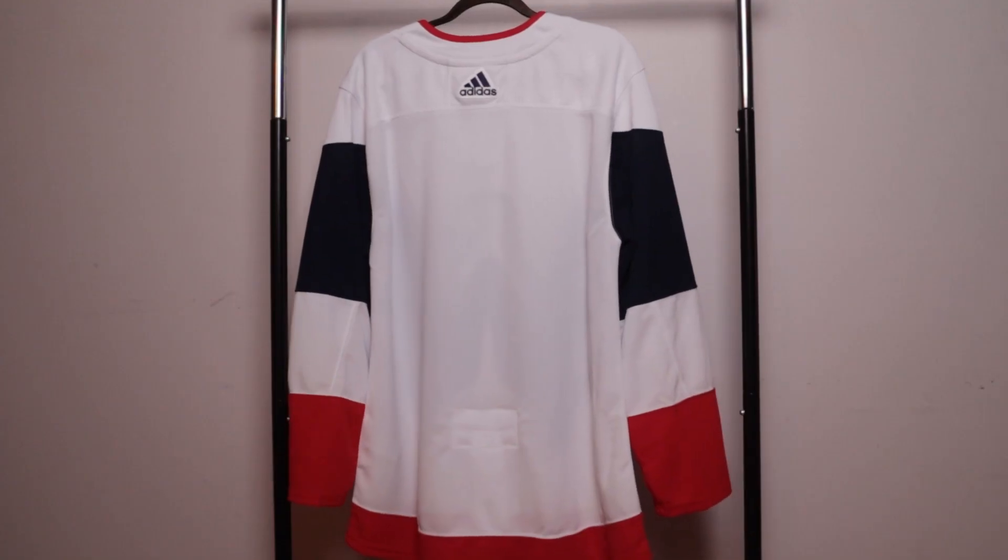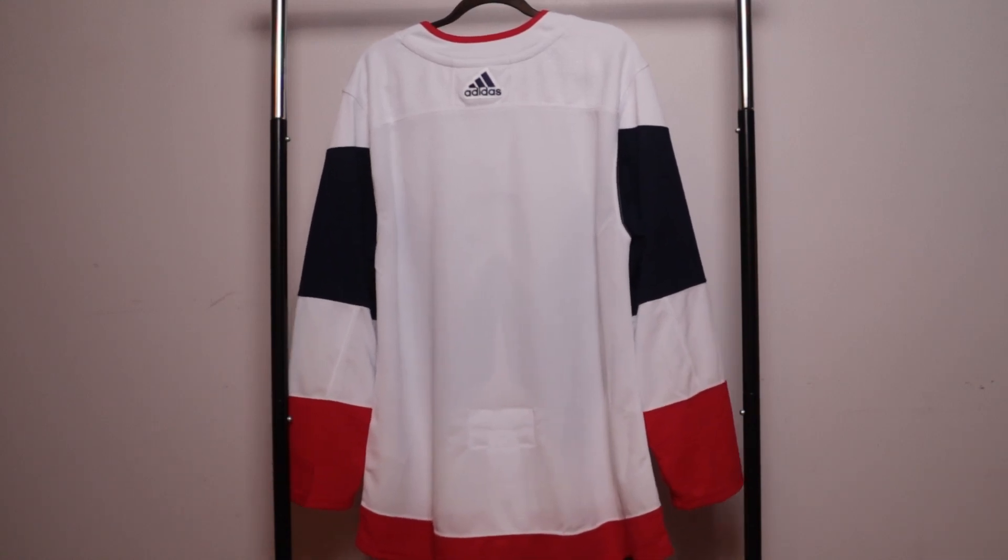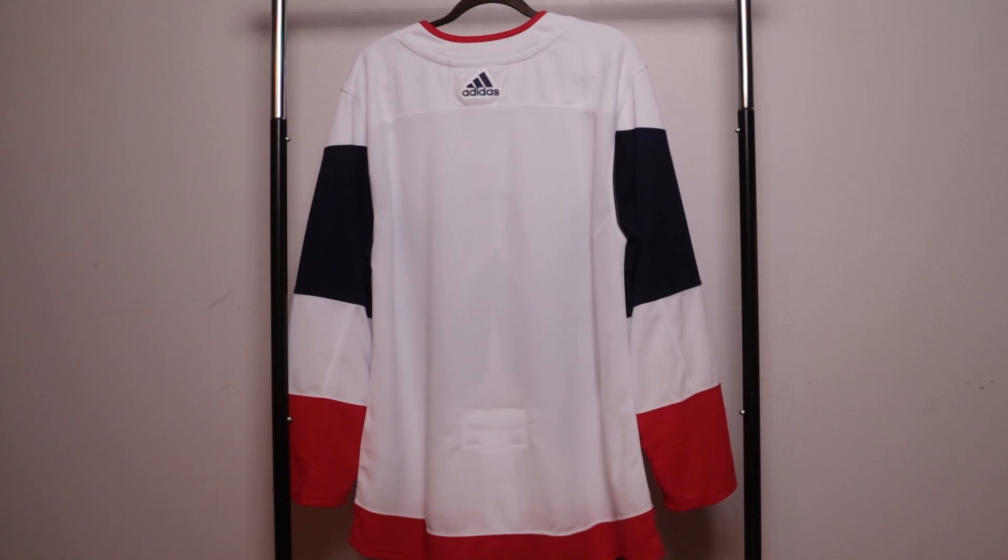Let's turn this jersey around. Nothing too much going on over here yet, but once you get it customized you're going to see a big difference and it's going to fill in a lot.